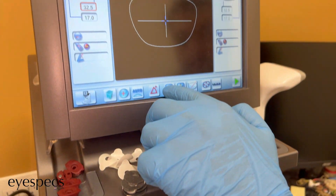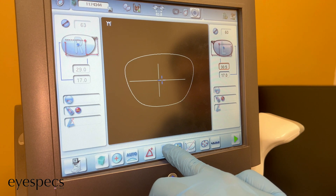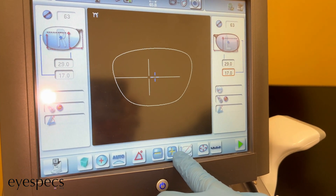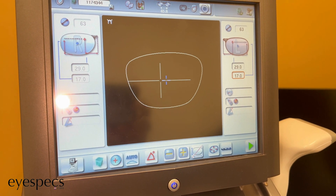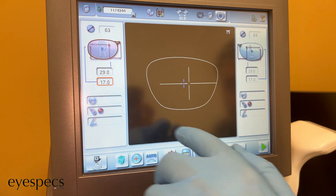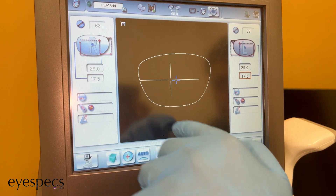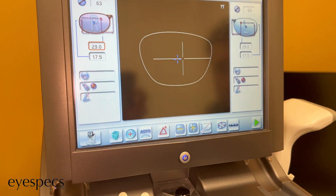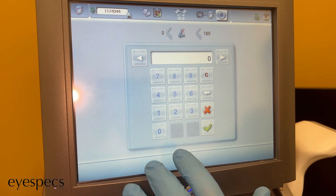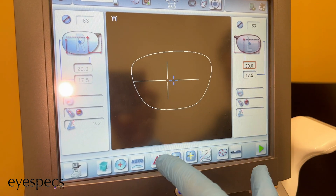The next step is going to be putting in the patient's PD and segment height. As you can see, it's 29 and 17.5 for both the right side and the left side. This patient also has an axis, and for the right side it's going to be 105, and for the left side it's going to be 80.